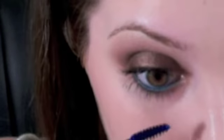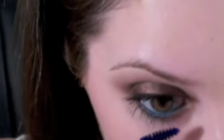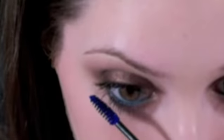For the lower lashes, I'm going to use Maybelline Great Lash Mascara in Royal Blue. My eyelashes are so dark, you may not even be able to see the blue on them, but it's there, I promise. Second coat of mascara on the top lashes, and let's put some more blue on the lower lashes.